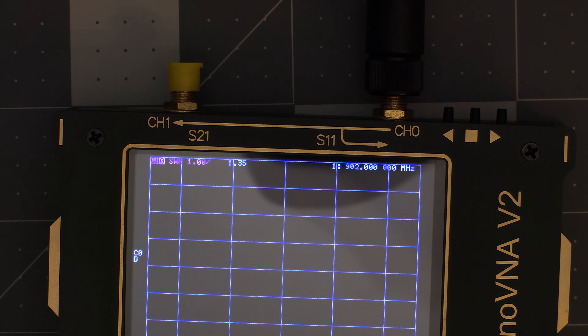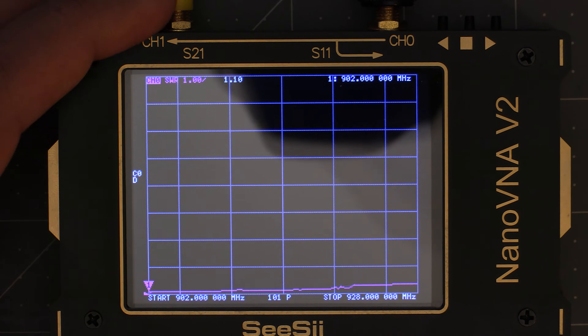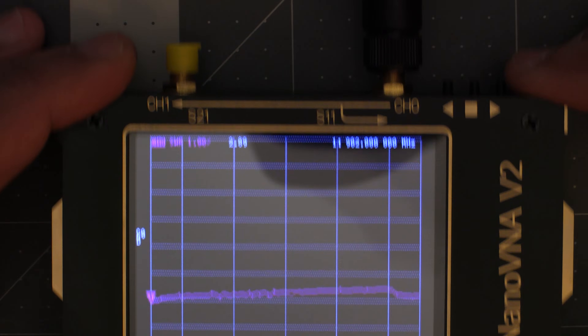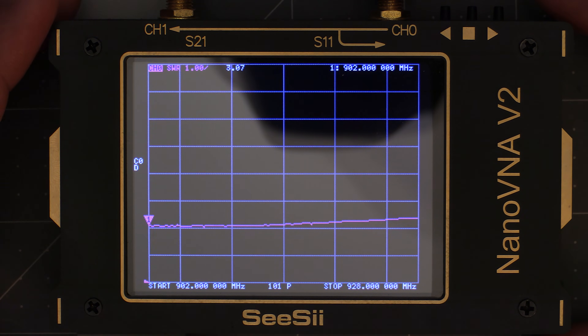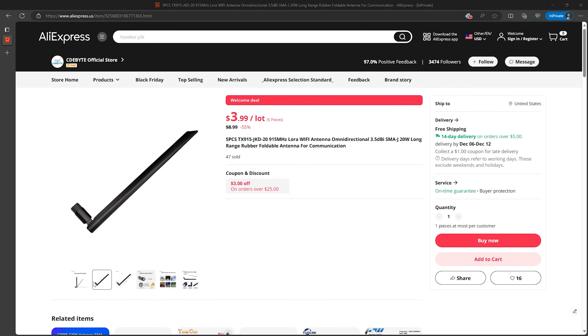I have a different model antenna here to demonstrate this. Here we have the antenna straight and the SWR is fine. After bending it you'll see the SWR goes way up past the acceptable SWR level of 2. So you'll definitely want to check your bending antennas to see if they'll still perform well when folded. It's rare to find one that works well both straight and folded, but this one does — the model number is TX915-JKD-20. I'll include a link to this one in the video description, though the downside is I've only seen these shipped from China, so you'll have to wait a few weeks for it to arrive.